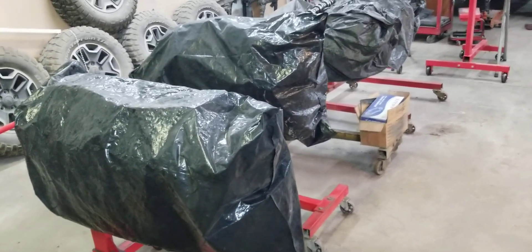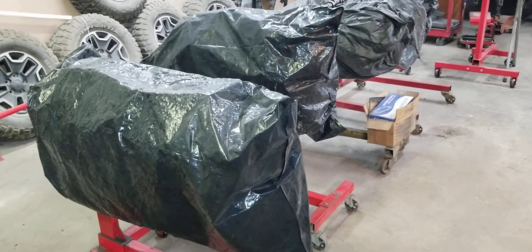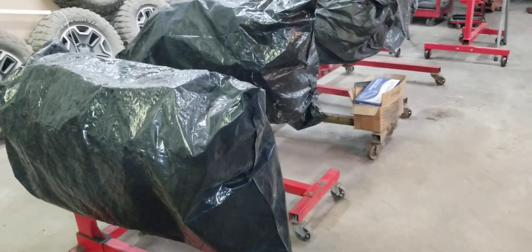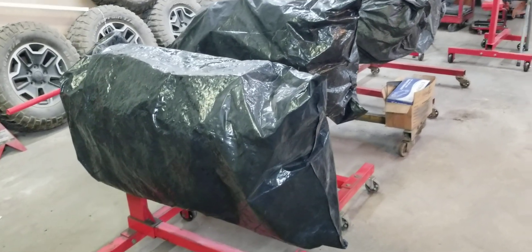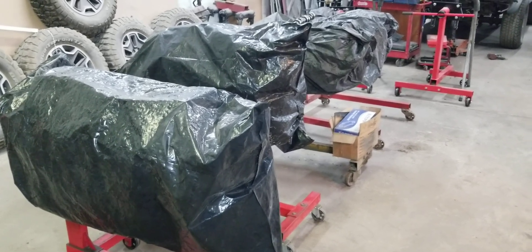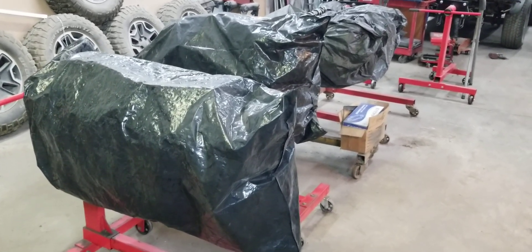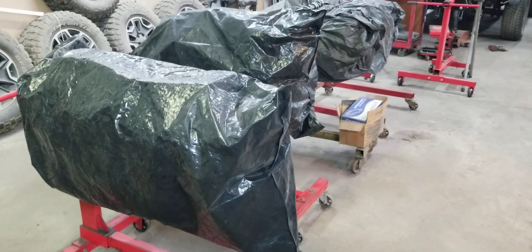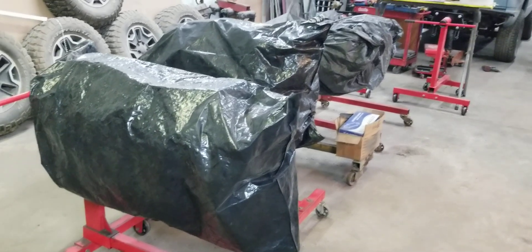Hey guys, this is Big Dogs Porting. This is Tony at the controls and today we're going to embark on a little test — another engine build. This engine build is going to be kind of unique. We're going to take an Explorer motor and use all of the parts that came with the motor: the cylinder heads, intake manifold, the 65 millimeter throttle body, and we're going to build a 306.